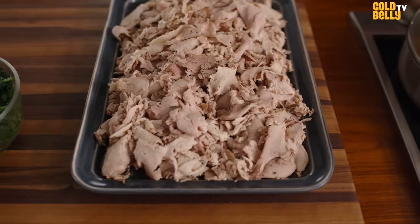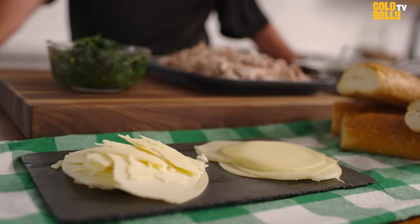You cannot do anything wrong. You cannot burn this dish. If you burn this or ruin this recipe, you have problems in the kitchen.